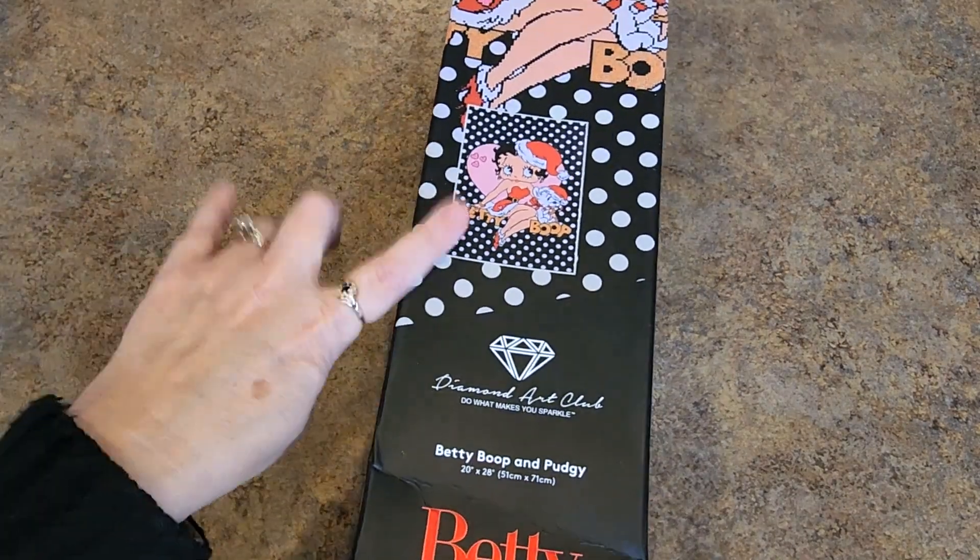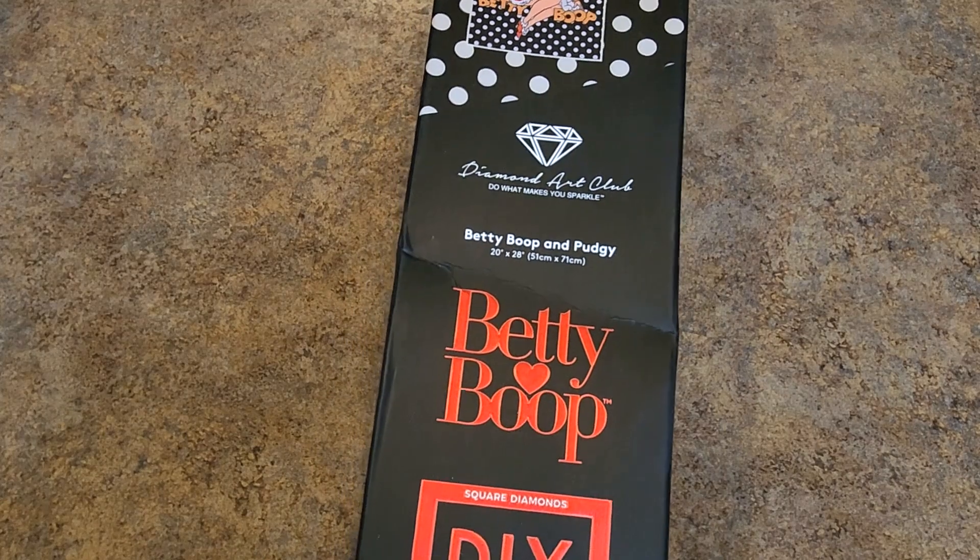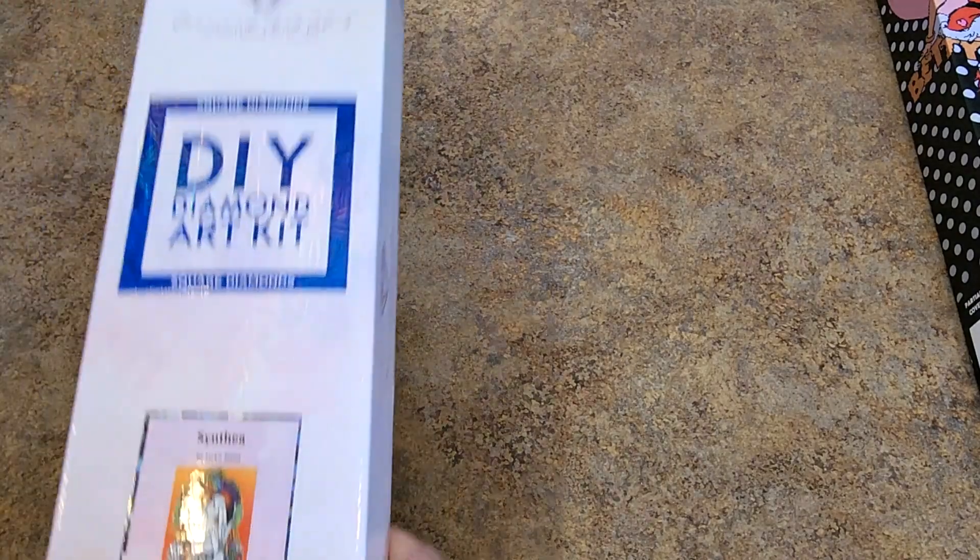Those are the big, big ones I have in this pile. The rest are a little smaller. So here we go. Betty Boop — she's a 51 by 71 centimeter. That was when they did the whole Betty Boop thing. These two — when I pulled these out, the colors in these, oh my goodness.